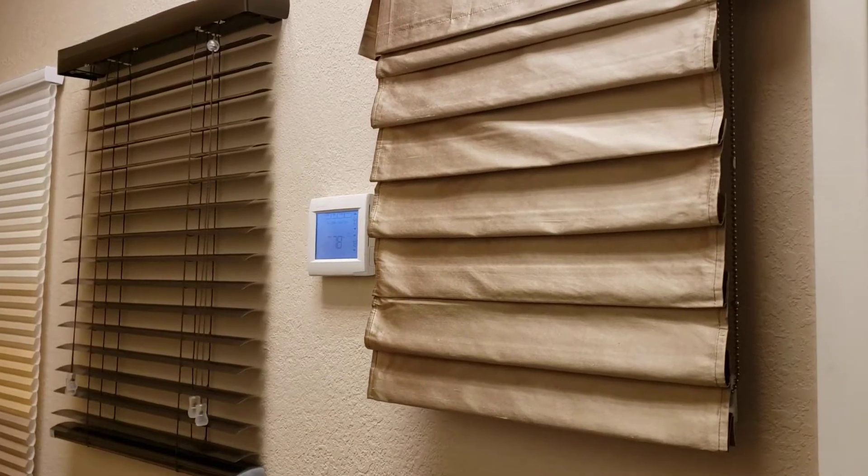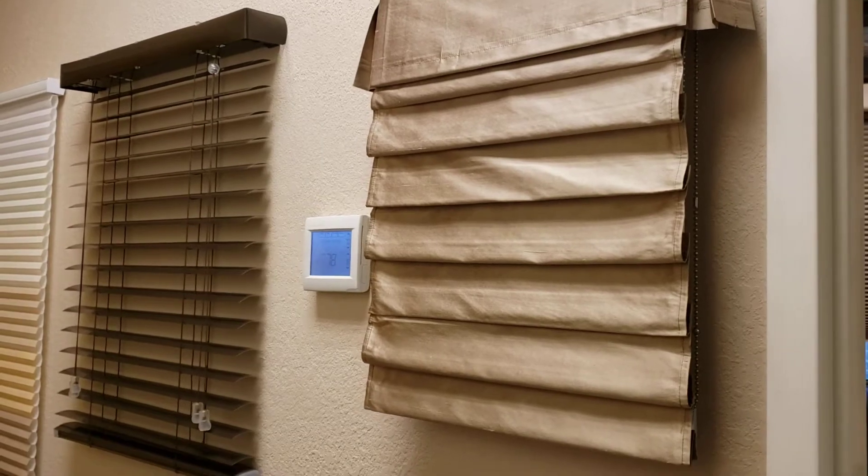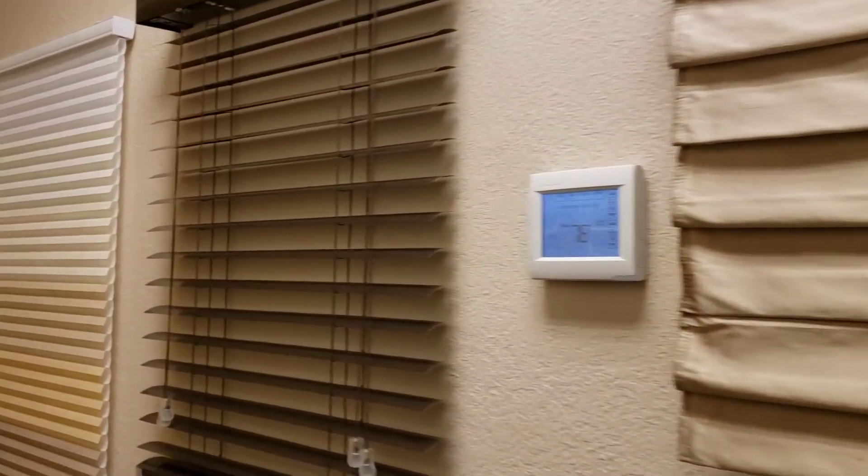Okay folks, today we're going to talk a little bit about raising or lowering blinds and shades without cords. So as we've gotten more and more focused on safety, we've tried to get away from blinds like this one here with cords.